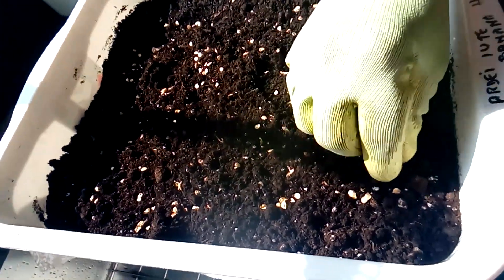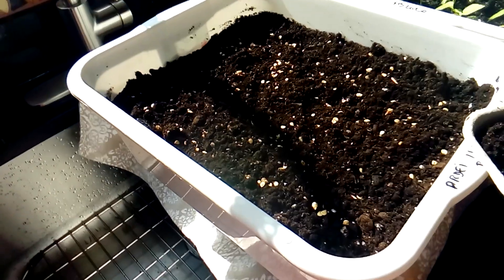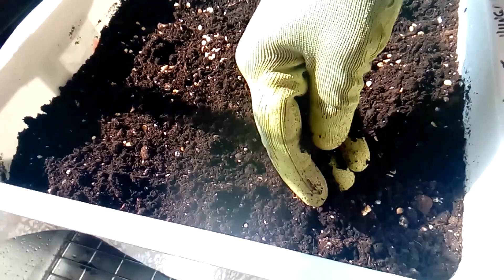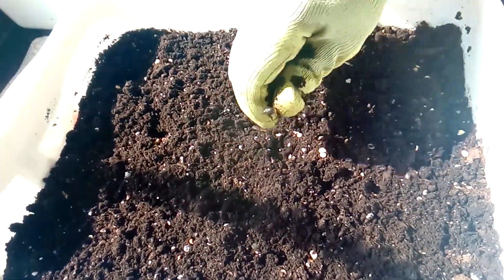This is the sweet pepper, but you can also do this with hot pepper. After I spread the seeds on the soil, I'm going to cover them gently. You don't have to use too much soil because they are very small — just enough to cover them, not too thick on top.